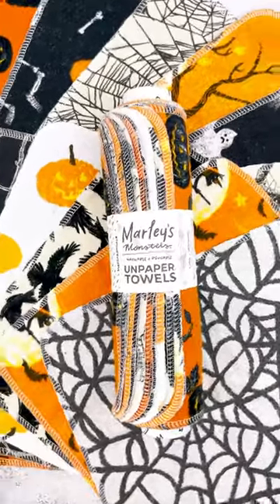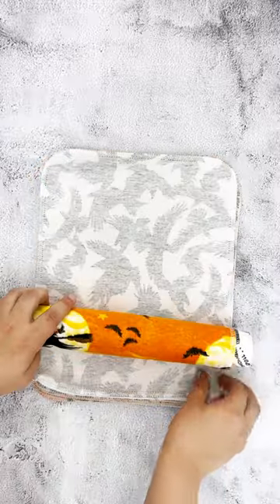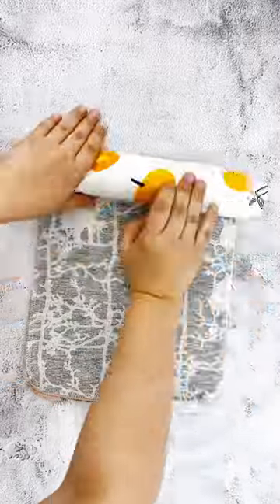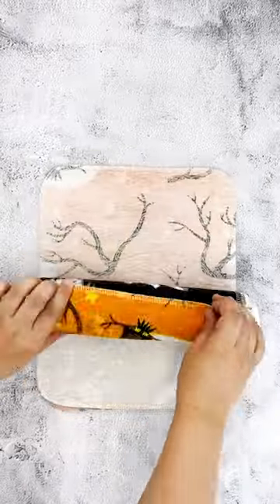Trick-or-treat themed unpaper towel prints are here. If you've got a head start on planning your next Halloween party, you can forget about disposable napkins. We've just released our Halloween collection, so you can stock up on seasonal, spooky, sustainable goods like these unpaper towels.